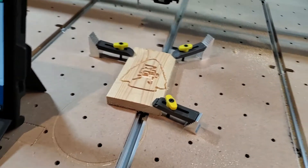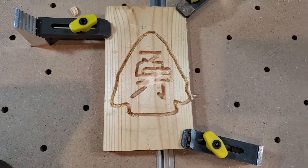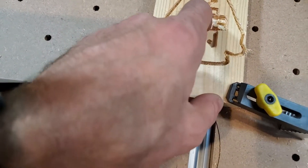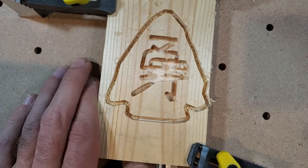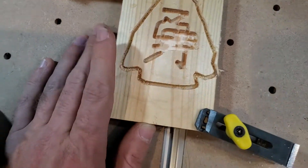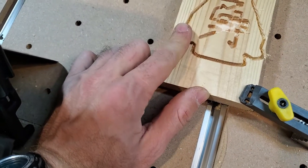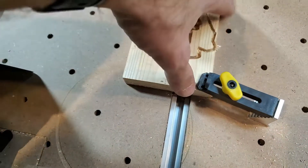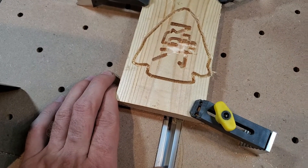It wasn't a total fail, it just was not a good cut. My feed rate was just way too high and so it broke apart the wood. Also, when I clamped it down my material moved and became off-center. So we're going to try that again.